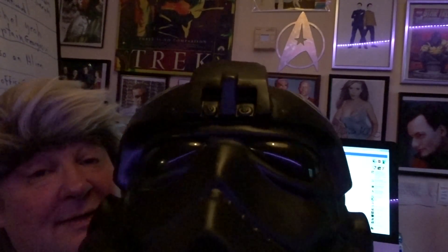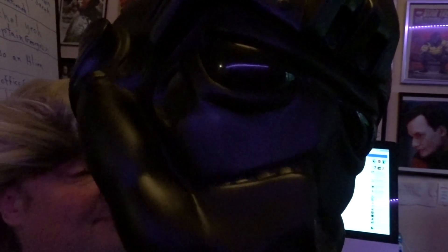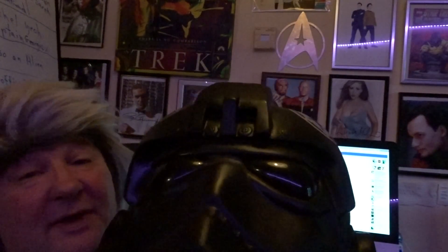They did have a clone trooper helmet. I did go back for it — they'd sold it. The woman didn't know what she had, so she charged £20 for it. But as a display piece it looks pretty cool, and you can probably have a bit of fun with it at conventions or parties.